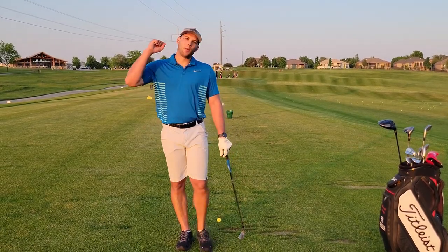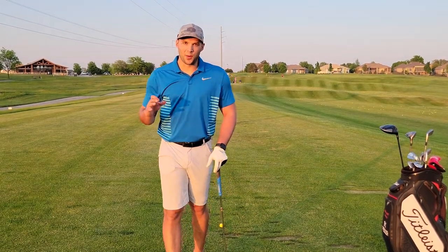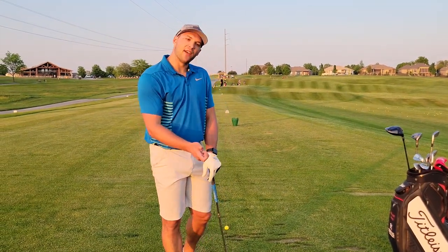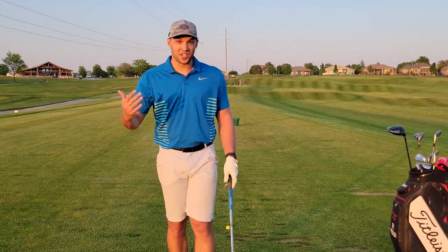Hey everyone! Today I want to talk about sequencing in the golf swing because it is extremely important to get this right. You can hit every single position right in your swing all the way through and hit a bad shot if you do it in a poor sequence. So here are some things to think about as you're sequencing your golf swing.